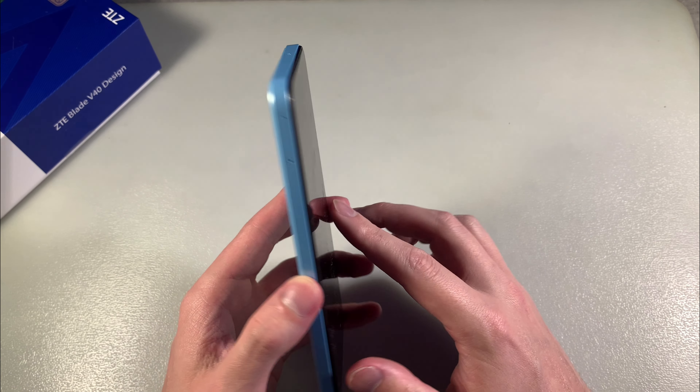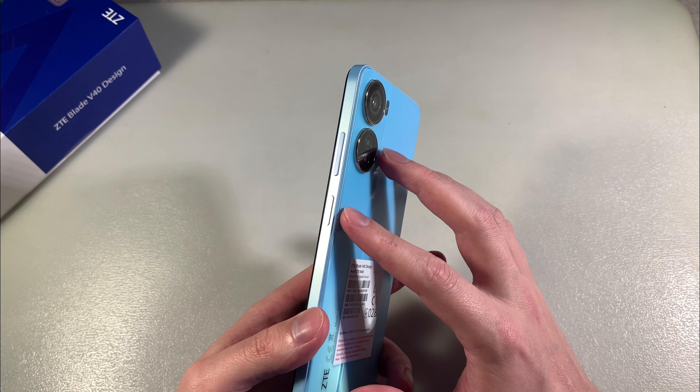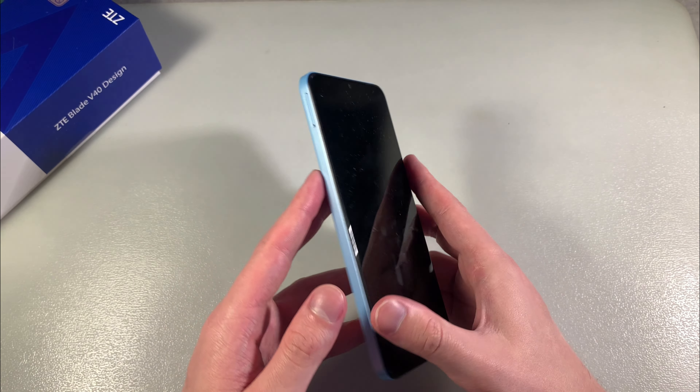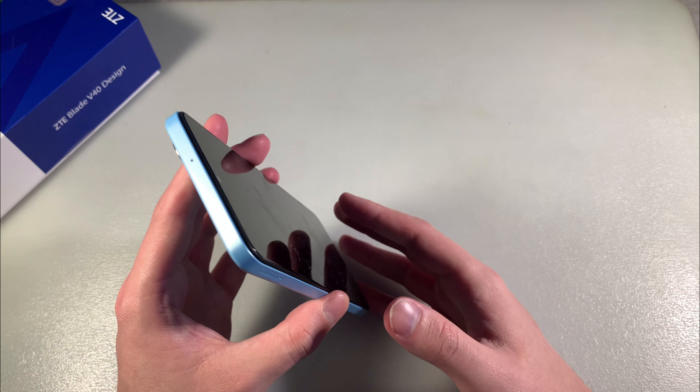Triple camera on the back side, on the front side 6.6 inch display, power button and volume buttons on the right side, on the left side slot for 2 nano SIM cards or 1 nano SIM card and micro SD card for memory.